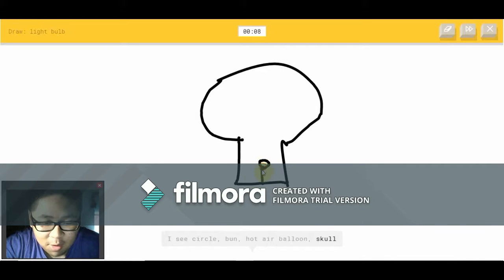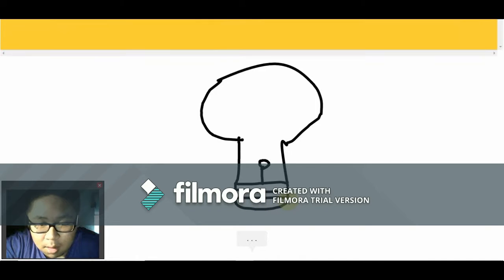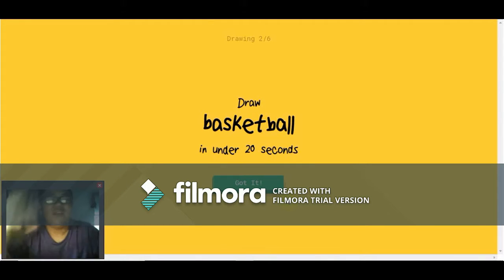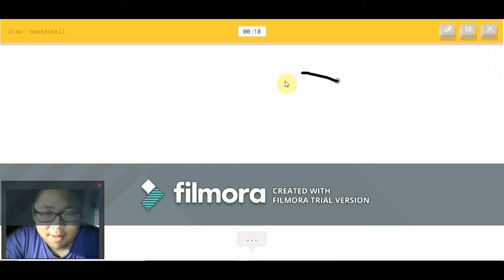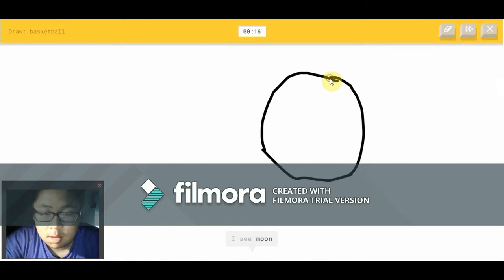It's not a hot air balloon or skull — it's not a skull. It's not a lock or lantern. Oh, I know — it's a light bulb! Thank goodness. He thought it was a skull. It's not dead. Oh, a basketball okay.